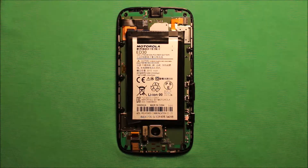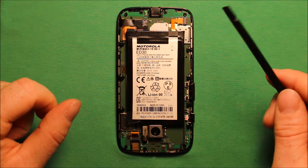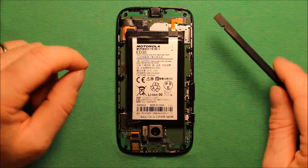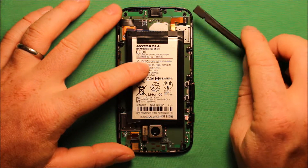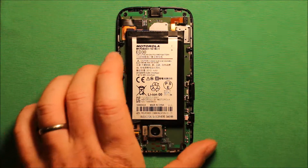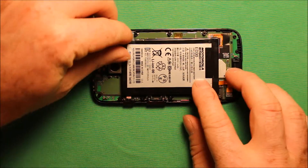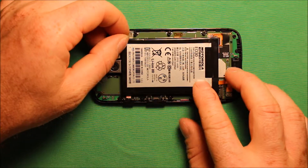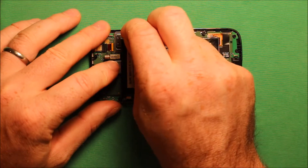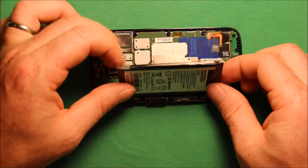To change the battery, what you will need to do is disconnect this connector right here. I like to use a plastic pry tool — you can even use your fingernails — but I like using this so it doesn't damage anything. Pry up that connector, and then there is a little plastic tab on the battery; you want to pick it up and peel it, then just pull up on this tab and the battery comes right up.